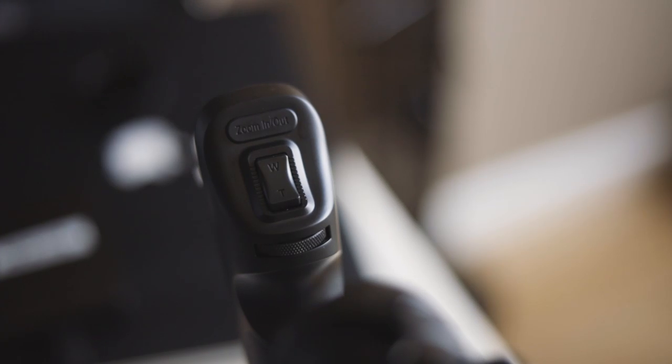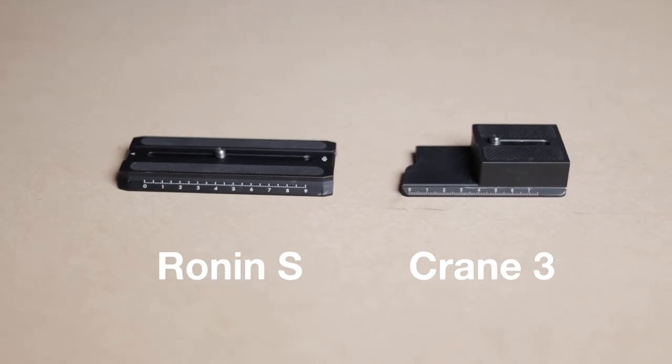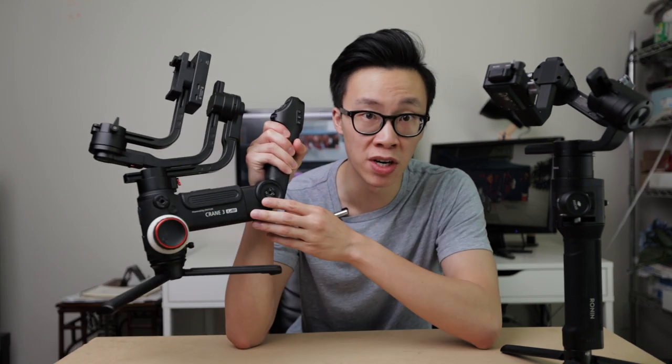On both gimbals there is a dedicated focus puller, with the one on the Crane 3 being a little bigger than the one on the Ronin S, and the Crane 3's glows in the dark. The Crane 3 can also support a zoom controller with a dedicated button on the back of the handle for zooming in and out. Both gimbals have a normal joystick. The base plate of the Crane 3 includes an additional lens support system you can extend or collapse depending on your lens size. The Crane 3 also has two quarter-inch rosette mounts — one at the front and one near the handle — giving more mounting options, whereas on the Ronin S you need to buy a separate SmallRig accessory.